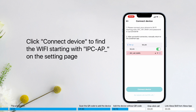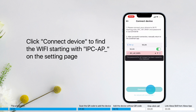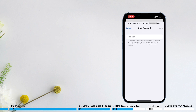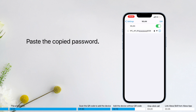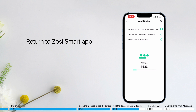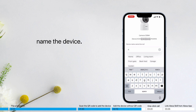Click Connect Device to find the Wi-Fi network starting with IPCC_AP on the settings page. Paste the copied password, then return to the ZOSI Smart app. Name the device and click Confirm.